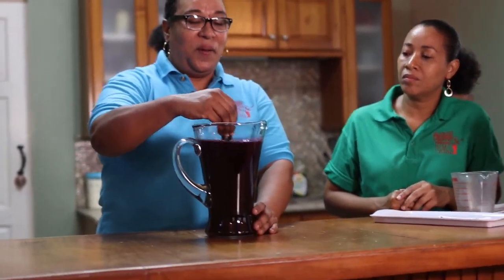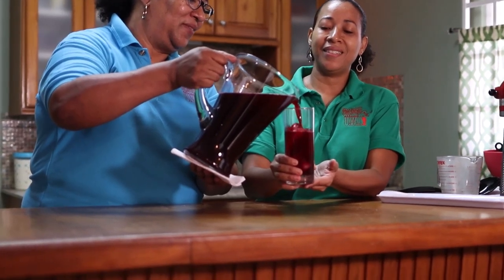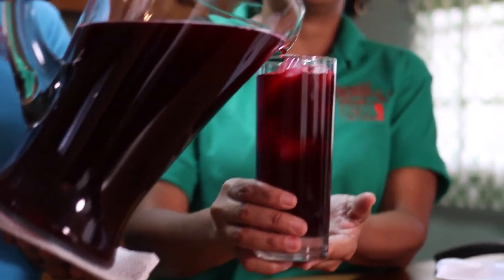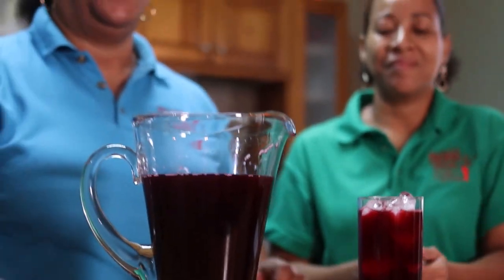So if you happen to get white sorrel, try it — it's really, really good, though it's very rare. So we have here our sorrel. Let's see how it looks in the glass — a nice pour of this rich sorrel. Oh, yummy! Beautiful. And there we have it — Christmas sorrel at its very best. Christmas is the best!